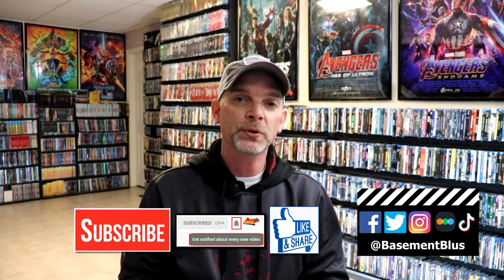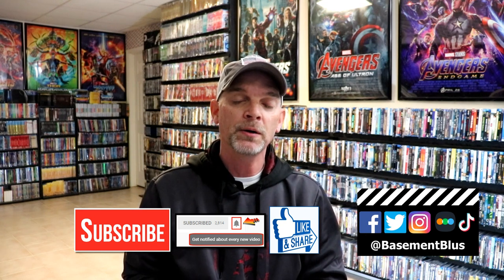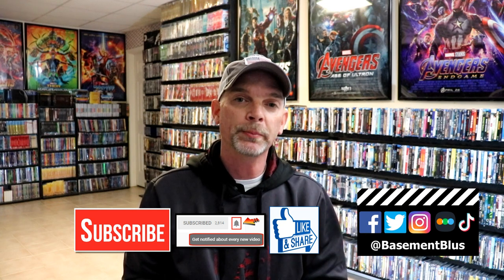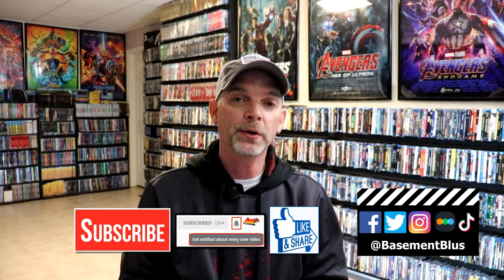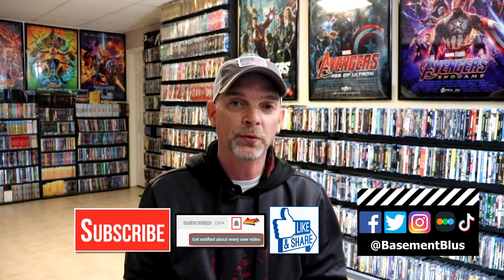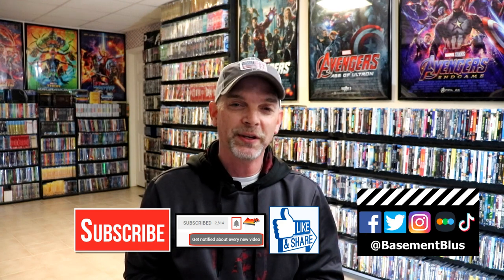If you haven't subscribed to my channel, I'd really appreciate it if you would subscribe. If you do subscribe, please remember to hit that notification bell so that you can be notified every time I upload a new video. If you haven't found me on my social media accounts, I'm on Facebook, Twitter, Instagram, and on TikTok. And if you'd like to find out what I've been watching, you can find me over on Letterboxd — I do have links below. But thanks again for watching and we will see you next time.